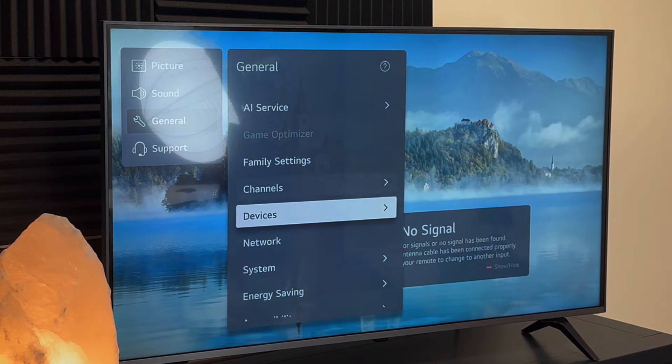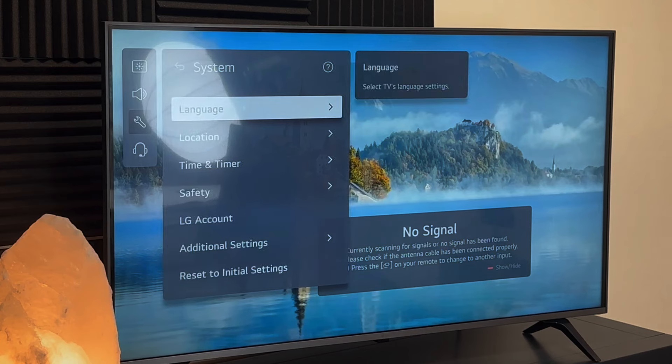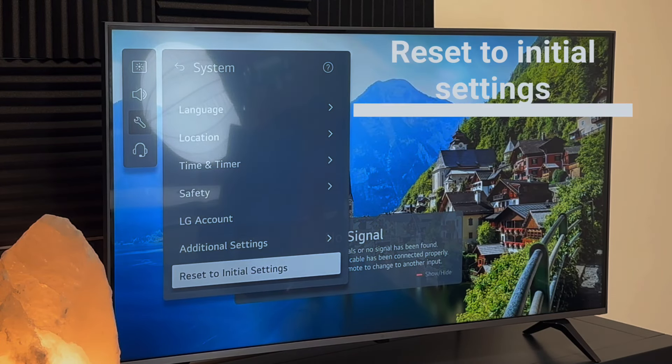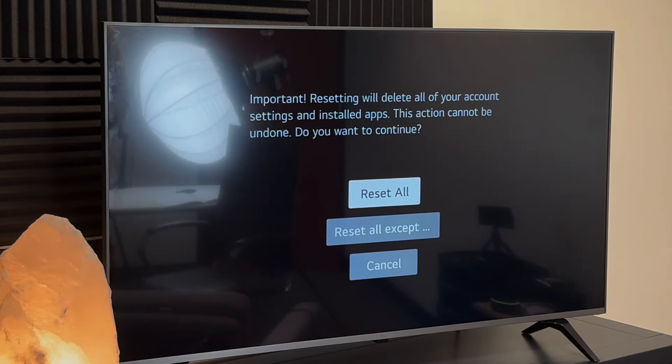In the System menu, that's where we're going to find the option to reset the TV. It's going to give you a couple of options for how you want to reset it, but I'm just going to go ahead and select reset everything. Pretty quickly it's going to start going into reset mode, and eventually this TV has been completely reset. Now I have to go through the setup process again.